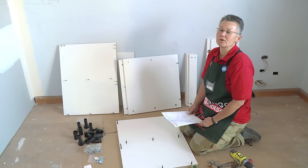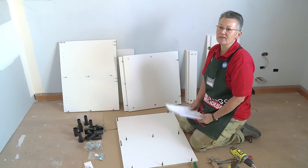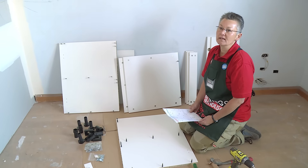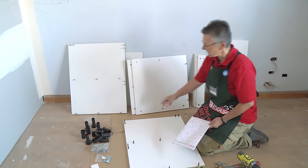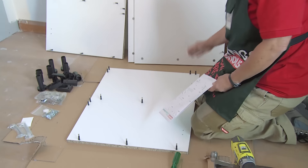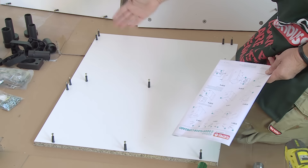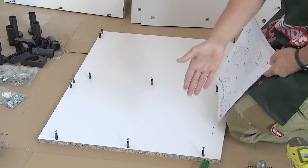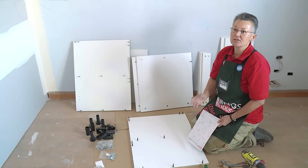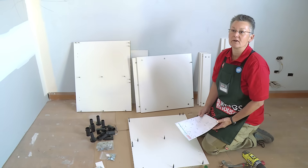Always follow the instructions when putting these cabinets together, because it's very easy to get a piece in the wrong way and then have to pull it all apart and start again. On this side panel there are two pins at the top for the small rails, a line of pins through the middle for the fixed shelf, and pins at the bottom for the base shelf. Just follow the instructions, work slowly, and you'll be fine.